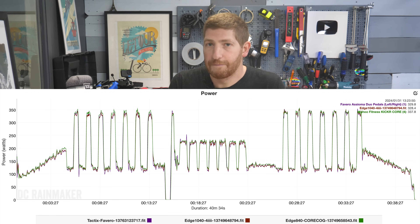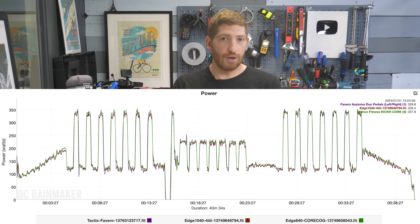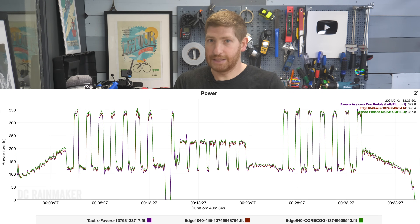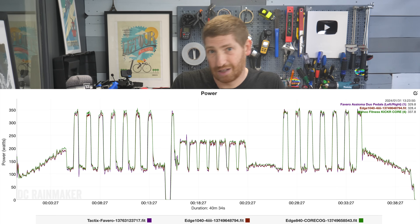Zwift and Wahoo recommend doing a single manual calibration about 20–30 minutes into your very first ride out of the box, to let things settle. After that, just do a coast-down in the first 10–15 minutes of each ride by stopping pedaling for five seconds, and you're good to go.